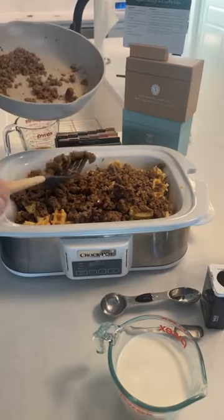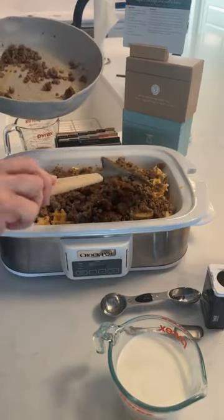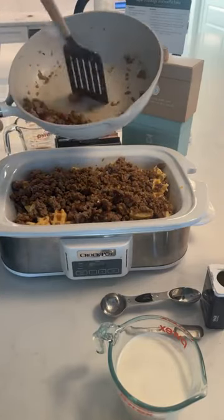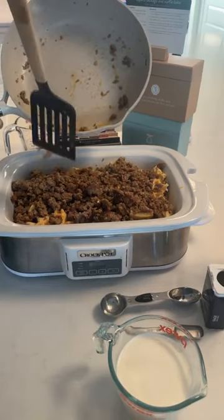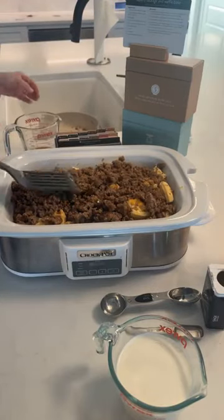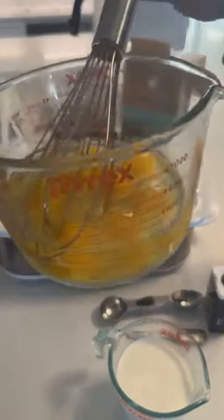Also, if you hit the share button we will enter you to win a $25 Amazon gift card. Okay, so we've got our sausage — that's a lot of sausage — I'm hoping it's gonna be a very full crock pot. There is our two pounds of sausage, and like I said I did one spicy, one not spicy.